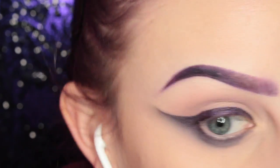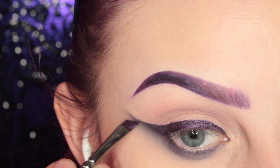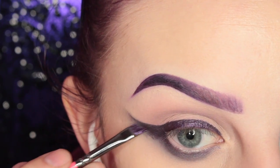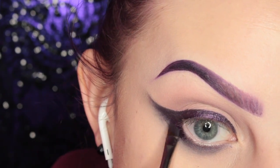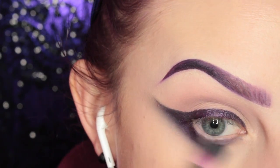Because as you blend this out it turns more black than the nice metallic purple, I'm adding more of the liquid lipstick to the wing of the eye, and then to the outer corner of the lower lash line as well, and then some more blending.